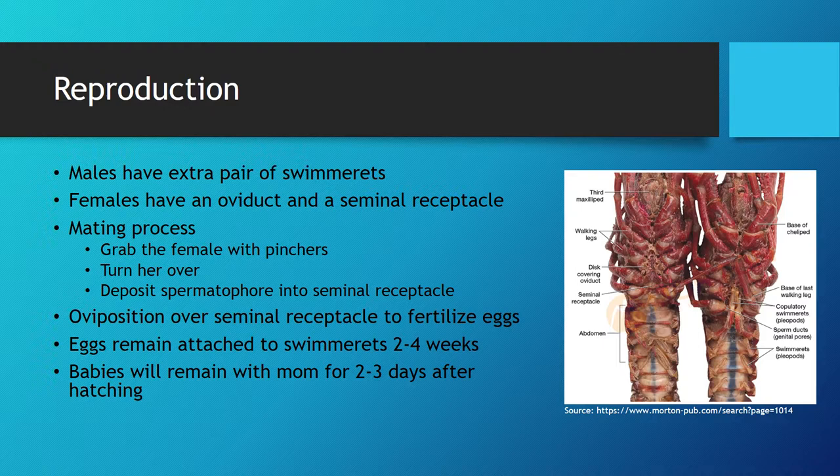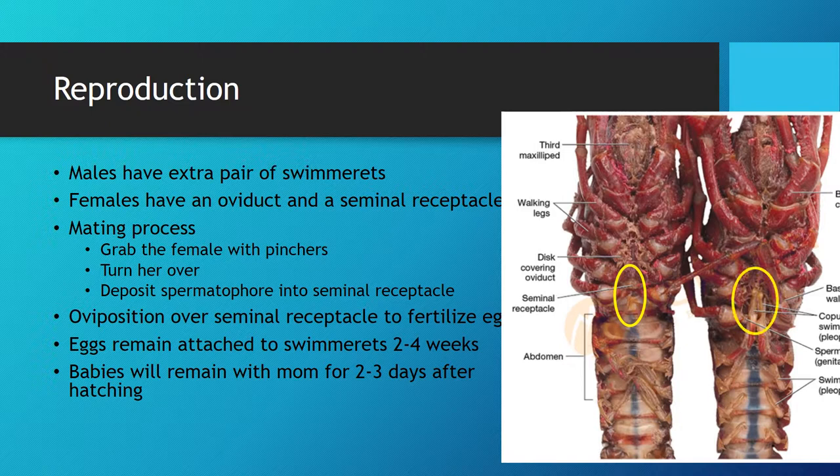Another important stage in the crayfish's life is their reproductive cycle, which can actually happen year-round, but it mostly is dependent on the temperature of the water that they're housed in. Crayfish are incapable of distinguishing between males and females, similarly to the struggles that most humans have when handling them, which results in males attempting to mate with other males. In order for us to tell them apart, you must flip them onto their backs, as they look identical from the top. To determine the sex of the crayfish, one has to look at the junction between the abdomen and thorax, which will be protected by the curled tail when they are first picked up.